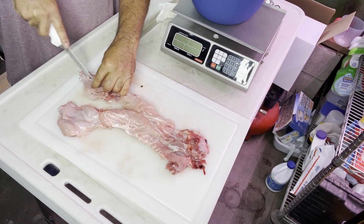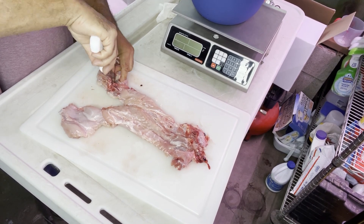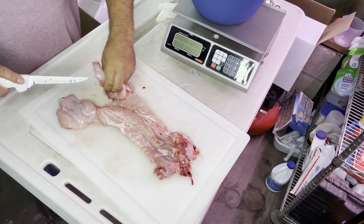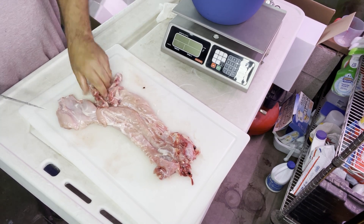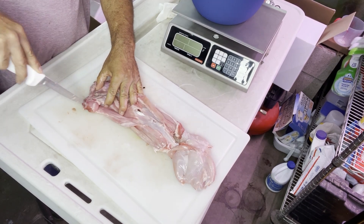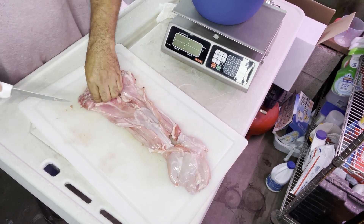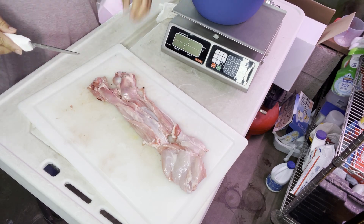We're deboning two rabbits this day. We weighed them to see how much they weighed, and it was 4.41 pounds before we deboned them. These rabbits we raised on our tiny urban farm. These are Californian meat rabbits. When they get to be about 5 pounds average for the litter, that's when we actually butcher the rabbits. I have a video on my channel where I show you how to butcher a rabbit.